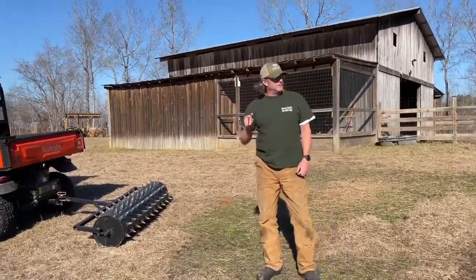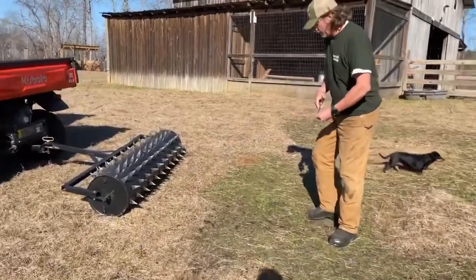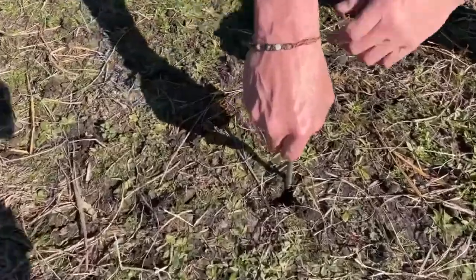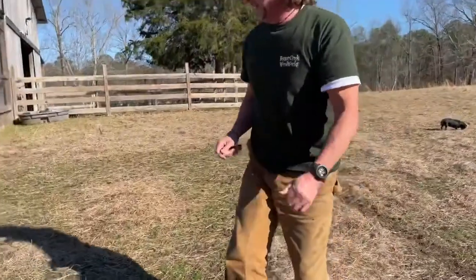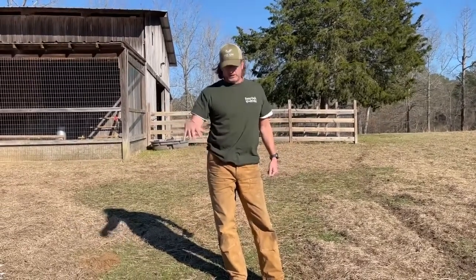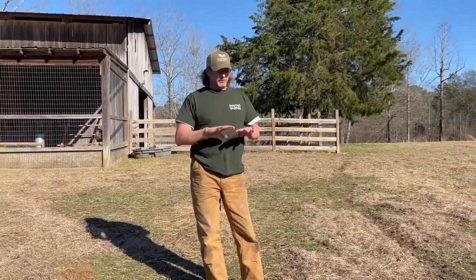We've gone ahead and spike aerated all of the pasture. Lucy is up here surveying — making sure we did everything right. As you can see, all the different holes — I know it's tough with the shadows, but that's the depth you're looking at. This is completely spiked. We're going to have rain here tomorrow; the rain comes in, it's going to close up and seal these holes, and all the manure that has been in this pasture for the last month is going to go down into these holes. We've also flattened out a lot of the surfaces.